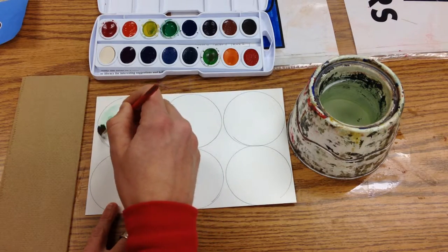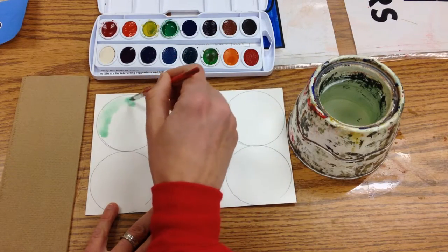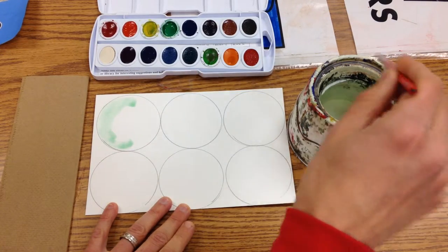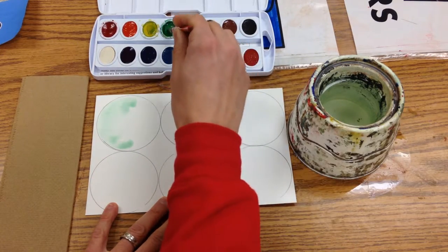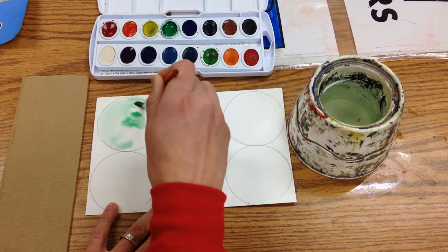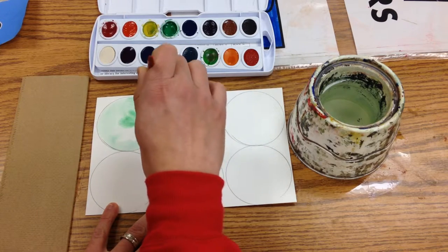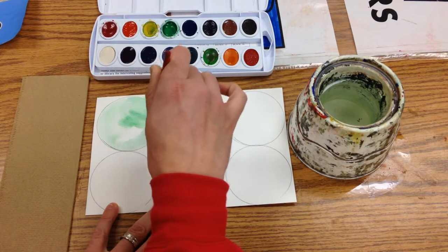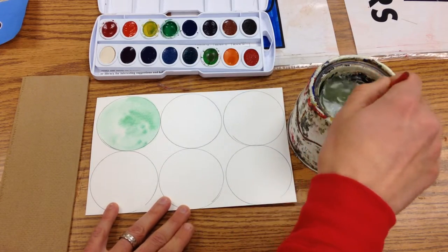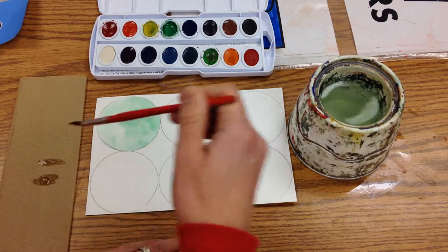I'm going to make this a mint ice cream scoop, so I'll get plenty of water in there and move that around. You'll notice my brush does not really bend very much — it just kind of goes gently around that circle and we fill it in. Now that I'm switching colors, I'll swish it in the water and use my paper towel to dab out some of that extra water.